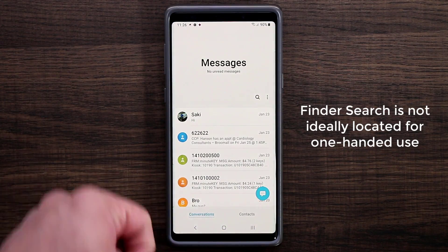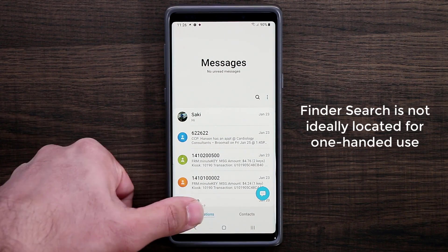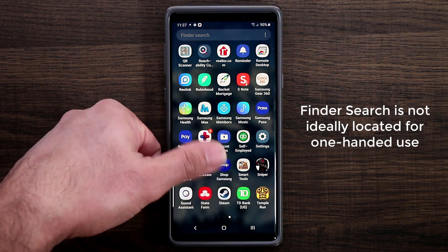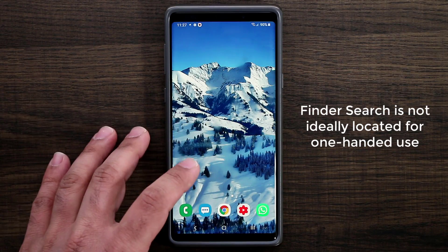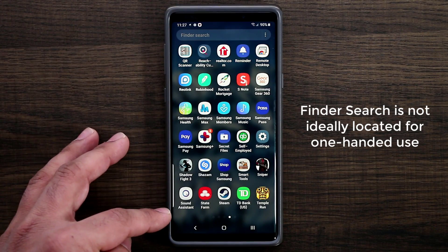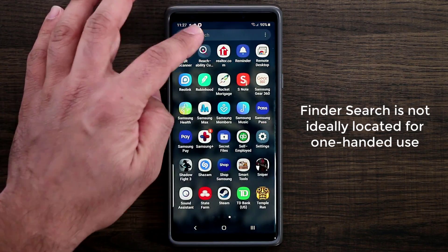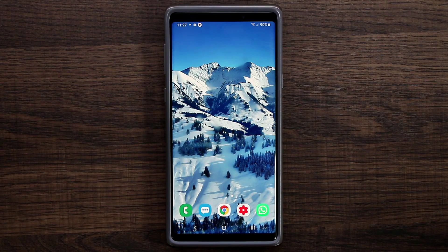If you go into text messages, everything is down at your level so you can reach it with your thumb — even to access contacts or go into conversations. But when you go into the app drawer to use the finder, it's all the way at the top. So if I'm holding the phone, I have to reach all the way to the top to search. What I'd like to see is either the keyboard pops up when you pull it up, or the finder search comes to the bottom so I can tap it with my thumb and start searching quickly. That would be a good change.